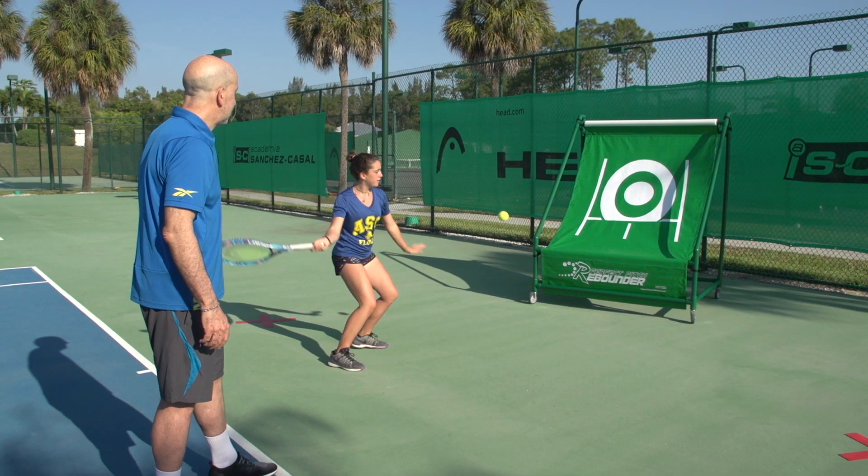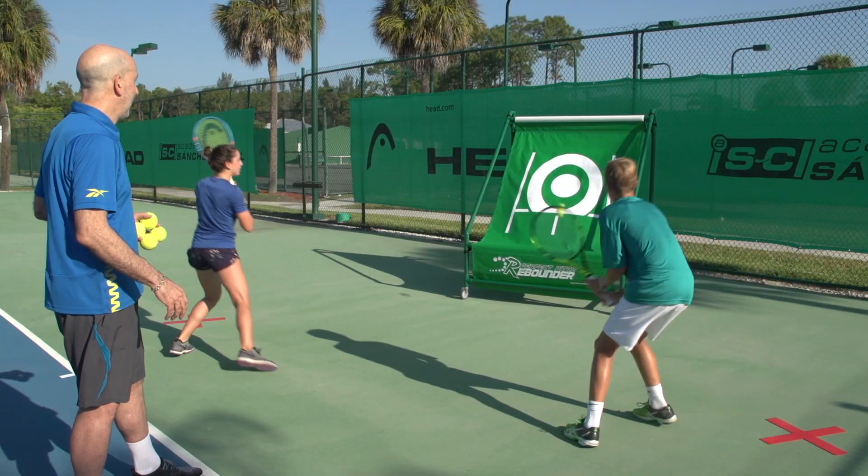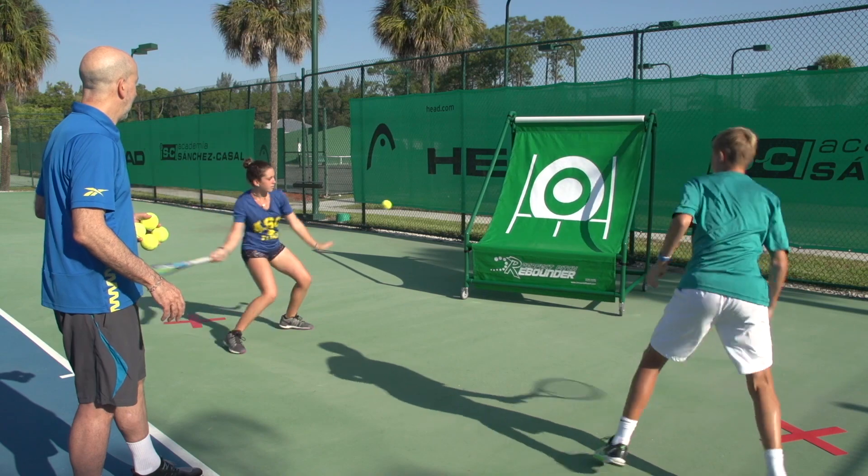Let's watch Victoria hitting — notice the small adjusting steps and setting up very quickly. Victoria, you're hitting a forehand; Nick, backhand; and forehand.